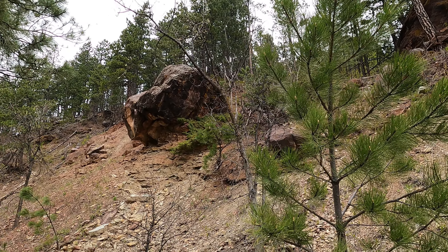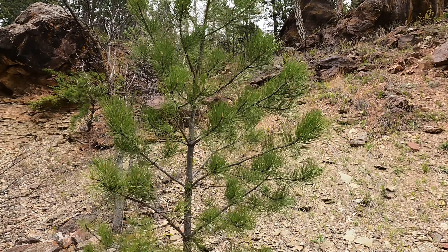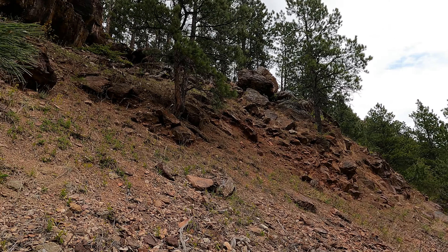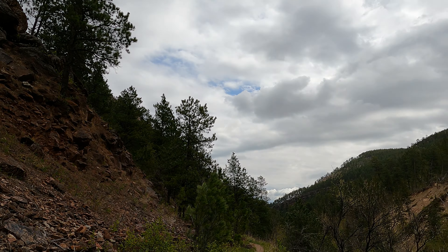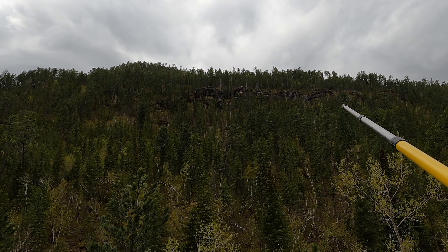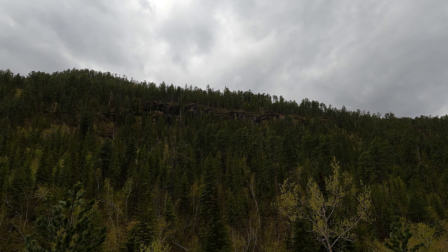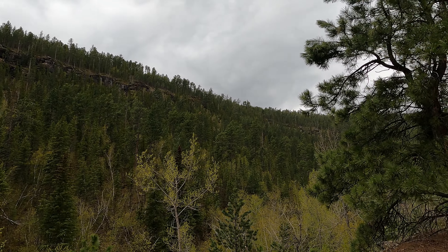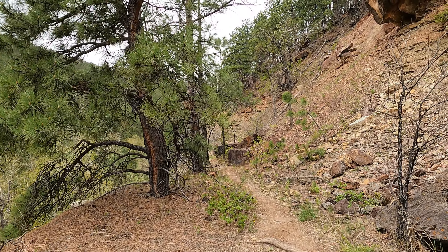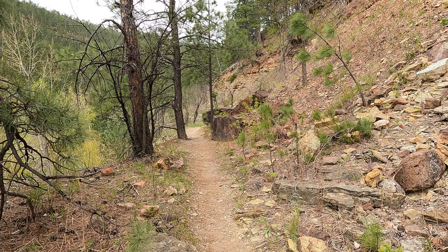We are in the Deadwood Formation here — there's some typical Deadwood outcrop right in there. In the last week, our first week of field camp, we did some rock descriptions of the Deadwood. This is now just a different location. This is a really beautiful valley. On the other side of the canyon, that red cliff up above — that's the Deadwood Formation up there. We are walking down-dip, so we're going through all the rock, and we're going to end up on the Precambrian rock, which at this location is a granite — a really beautiful granite.